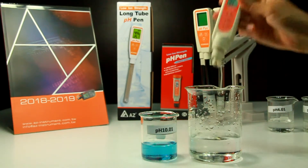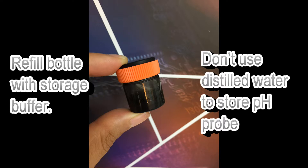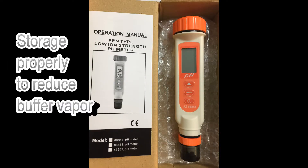Clean the electrode with water before immersing it into storage buffer. If the storage buffer is dried, please buy storage buffer locally to refill the bottle. For emergency cases where storage buffer cannot be acquired immediately, use PH4 buffer or tap water for temporary storage. Do not use distilled water to store the probe. Keep the PH pen in a cool place, away from sun exposure, to reduce storage buffer vapor.